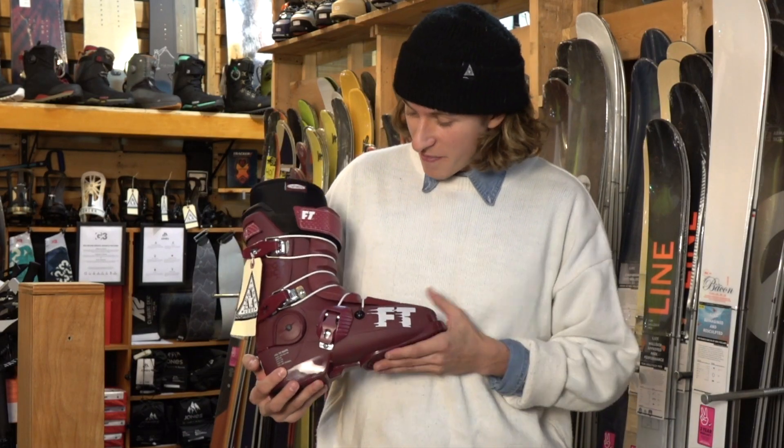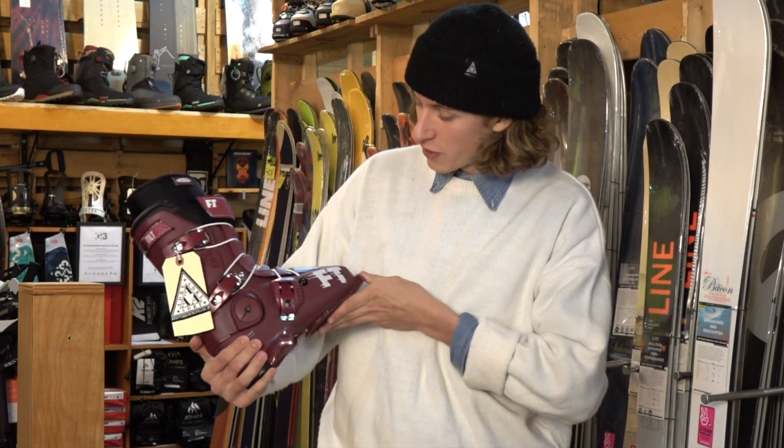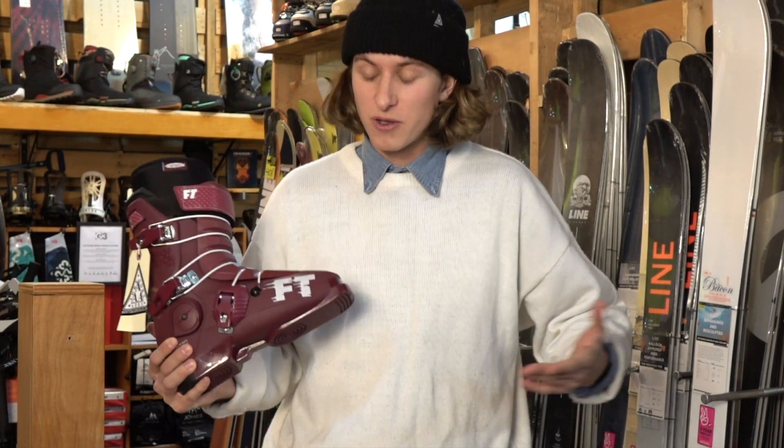This year my personal choice is the Full Tilt Dropkick Pro. I like it so much — the colorways, all the specs — it's perfect for my skiing. We'll have more videos explaining more gear, so follow us and thanks for watching, have a good day.